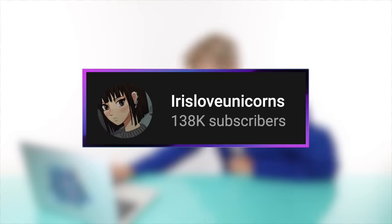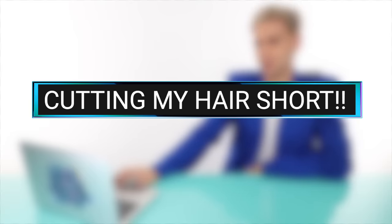Let's move on to the next video by Iris Love Unicorns — this is called 'Cutting My Hair Short.' She's apologizing because her voice is shaking — she's nervous. Why is she so pretty? Her hair is really pretty too. She begins dividing the hair into four sections, splitting each part in half again — good sectioning.